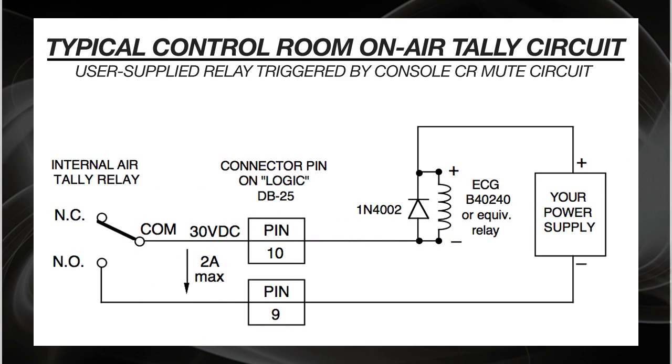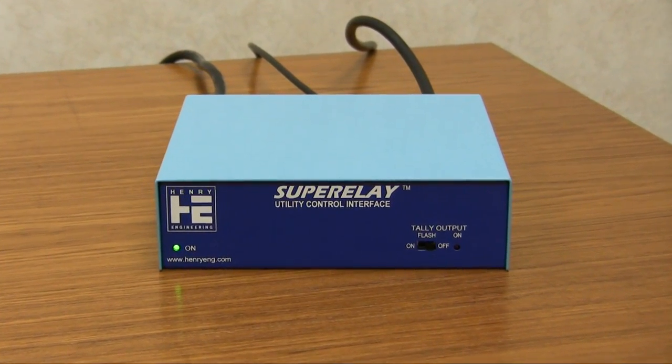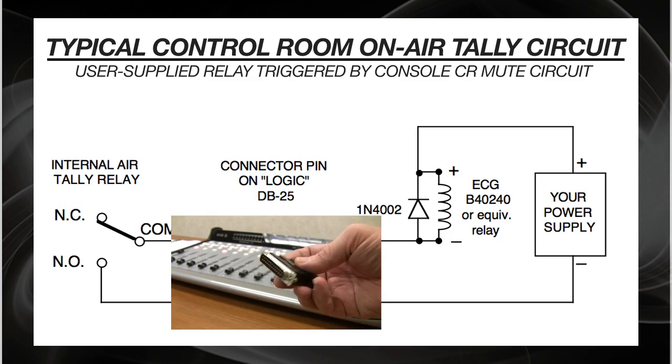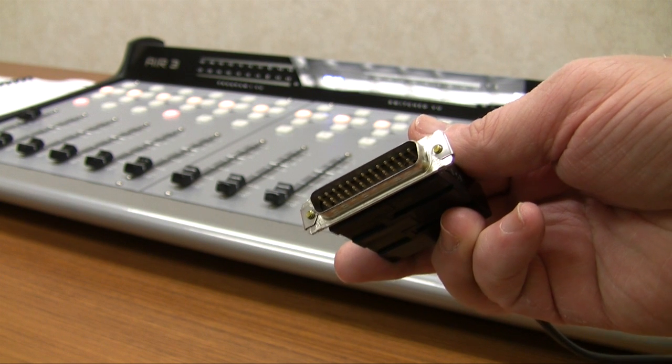Now, let's look at actually wiring the tally. This diagram, taken from page 2-8 of the Air 3 console manual, assumes you have a standard 120 volt AC on-air light. Here's what you'll need. You'll need a relay box to switch the actual light on and off. We need the relay box because we never want to wire 120 volt AC to the console itself. We'll also need a male D connector to mate with the console's logic connector. If you've already got a connector installed, we'll wire to its existing pins.